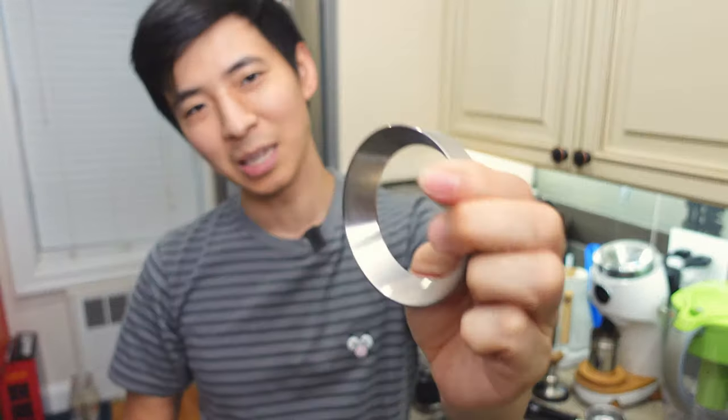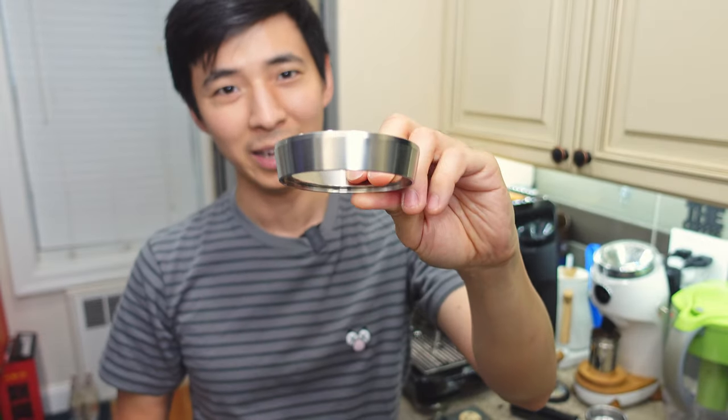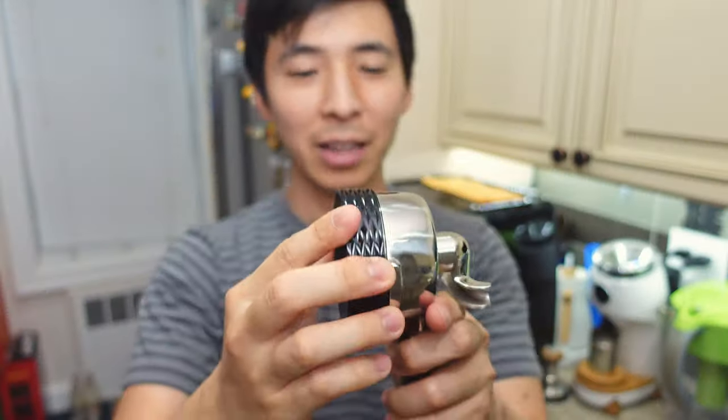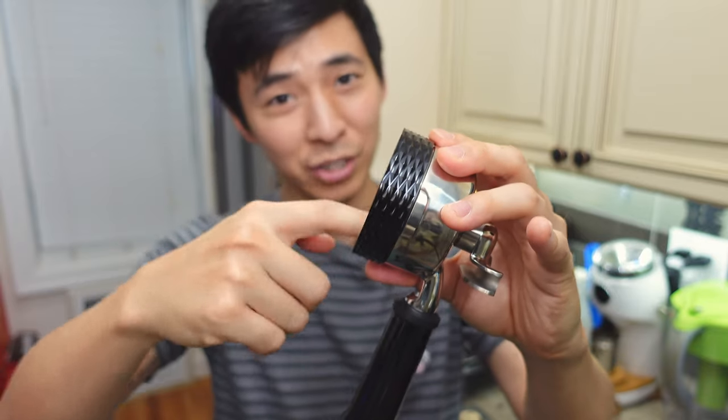In the end, I actually ended up keeping the exact same one I had been using before with the Barista Express — the one made by Mattow. I really, really wanted to like the one with the magnet attachment because it helps hold the dosing funnel in place, but like I said, it does have the ridge along the inner side, which is not ideal.